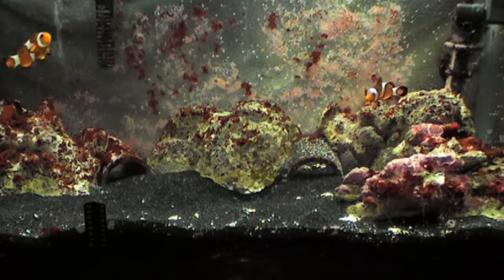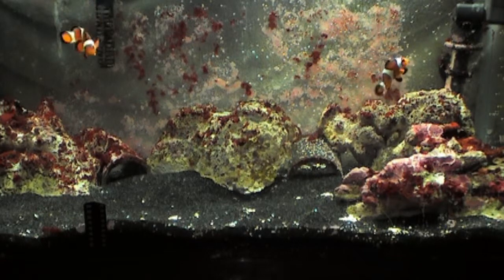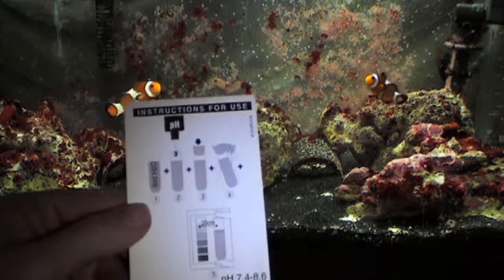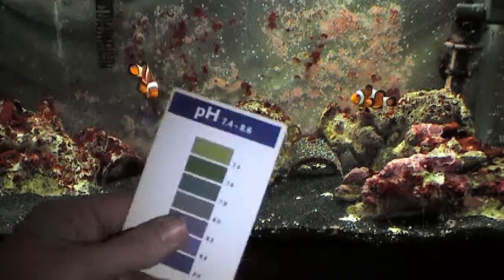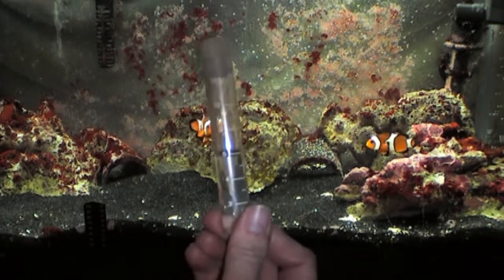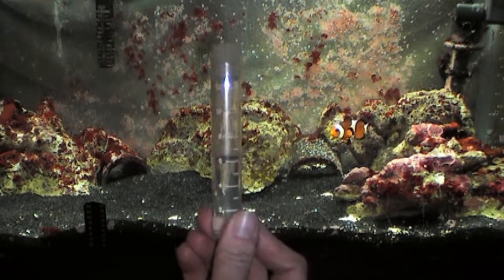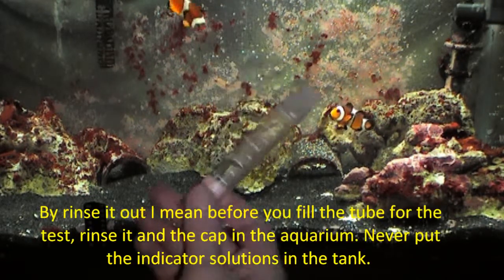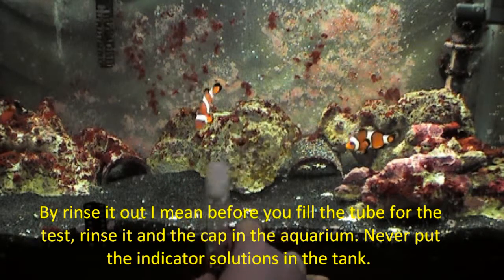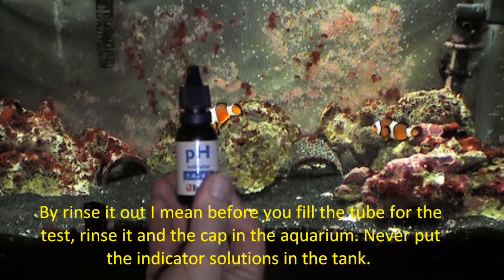So let's get started. In order to do this test you will need three things: the directions card which has the color scale on the back, a test tube filled with six milliliters of water from your aquarium — make sure you rinse it out with your aquarium water and not tap water, otherwise it will throw off the results — and your bottle of pH indicator solution.